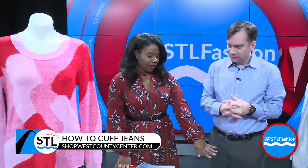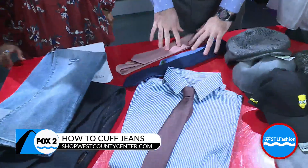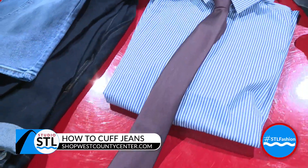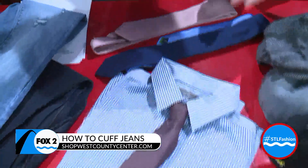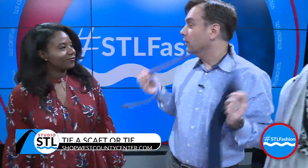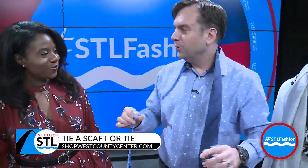I like that you've also brought in a few ties as well. These are from H&M, also for the men. There are lots of great videos online that you can watch about tying a tie, but I thought maybe just show a simple knot — it's real easy.